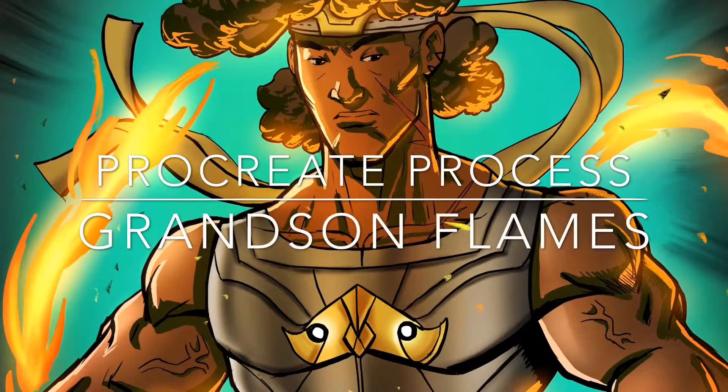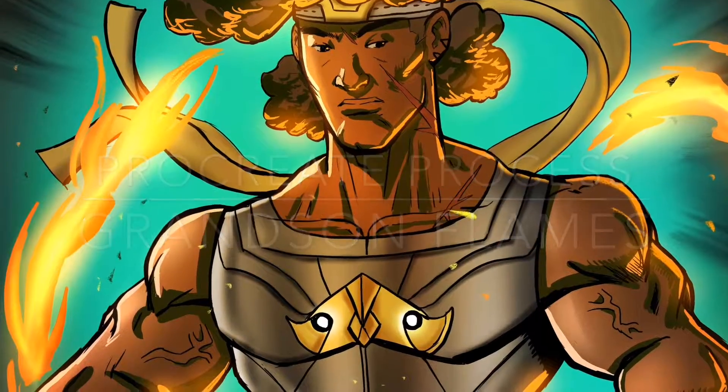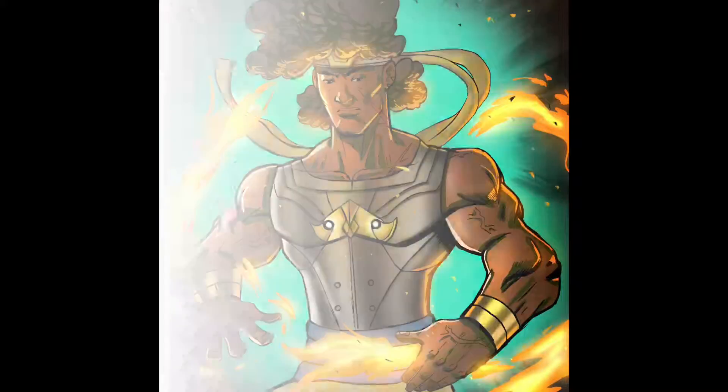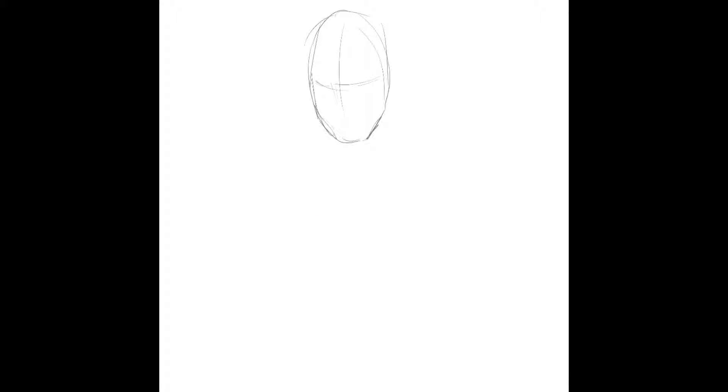Hey guys, what's going on? This is the Procreate process for a piece I called Grandson Flames. When I started out this piece I kind of had a project in mind.